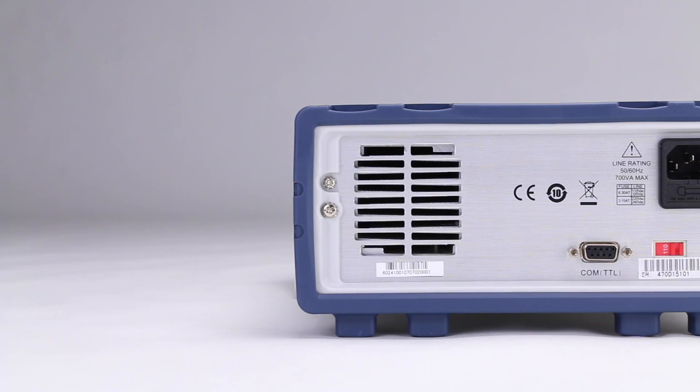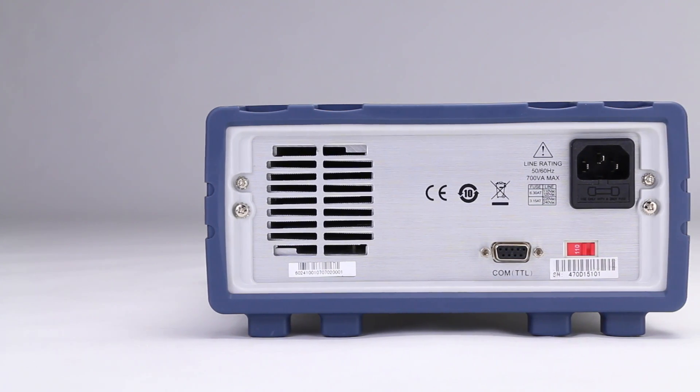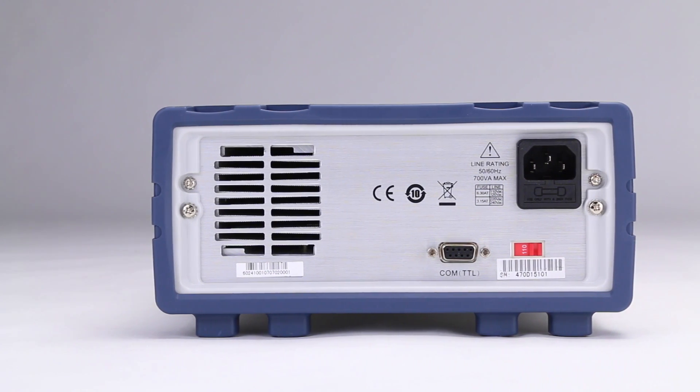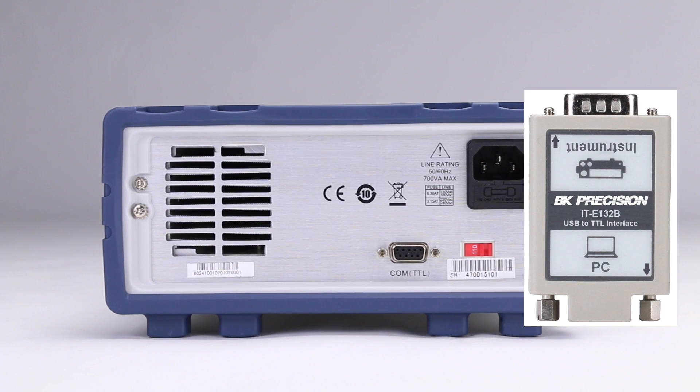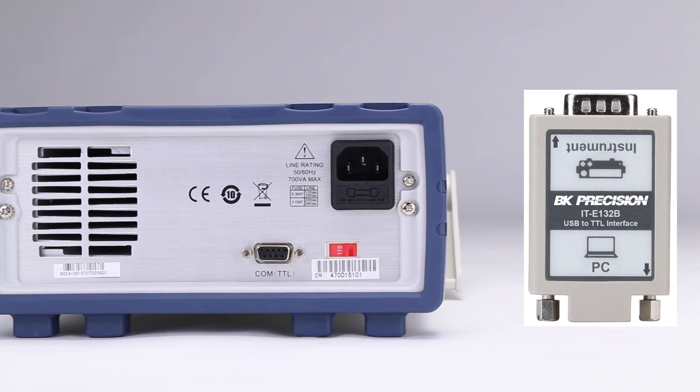The rear panel of the power supply includes a COM port for computer remote control. The 9129B supports SCPI commands and some instrument-specific commands. These commands enable a computer to remotely communicate and control the instrument using the included TTL to USB serial adapter, which is a virtual COM device.